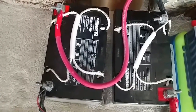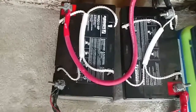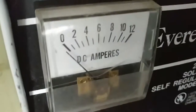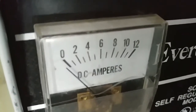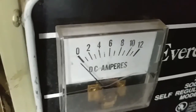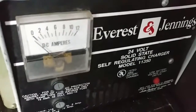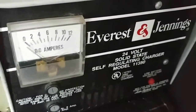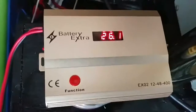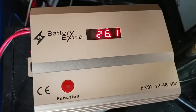Everything is running perfectly. I put the charger back just to top it up, and you can see the needle dropped all the way to zero — so I think the sulfation is getting out of the battery. That's a 24-volt charger, just a regular charger, not any fancy one. You can see the voltage is at 26.1.